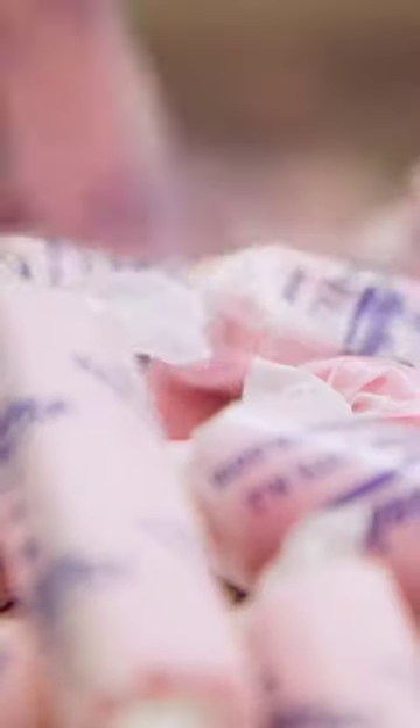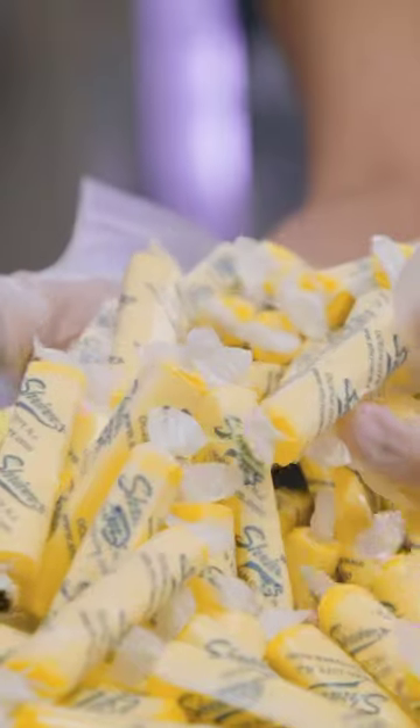The machine at Trivers can cut, wrap, and seal about 300 to 400 pieces of taffy per minute.